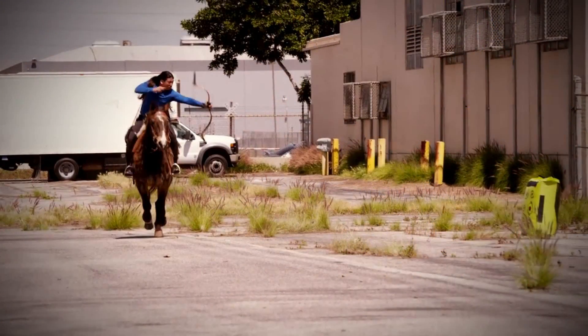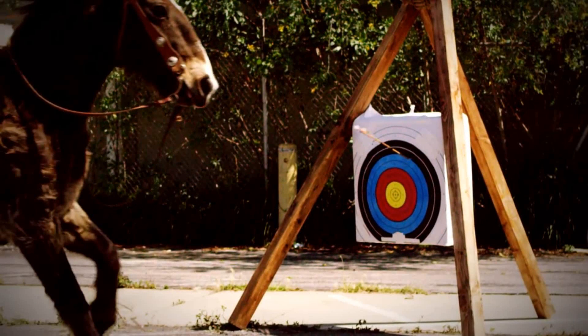The expert in this segment is a stunt coordinator. This isn't the best choice, but it doesn't mean that he doesn't know what to do. In fact, he's actually a pretty decent shot from horseback. He is able to shoot from horseback without any gimmicky camera tricks.